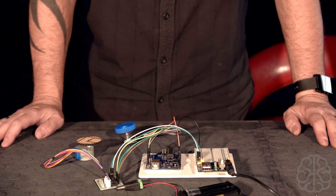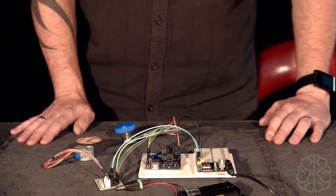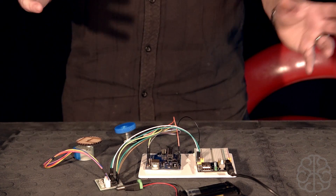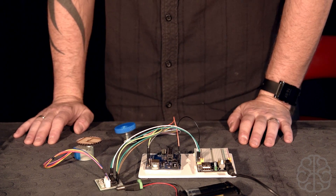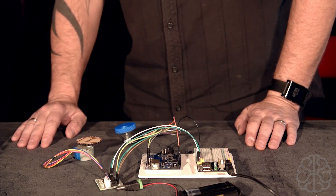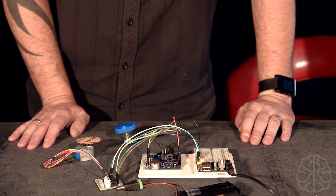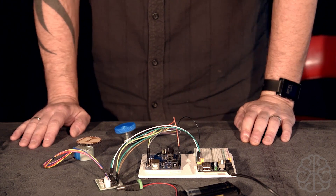Welcome back, this is Ivan from Brainybiz.com. We're back from vacation and we moved our setup to a new warehouse. We have a new place where we do the tutorial videos, so I hope you guys like the new setup — we're going to have different camera angles and try to make the tutorials more interesting.